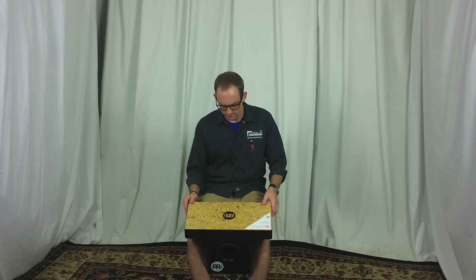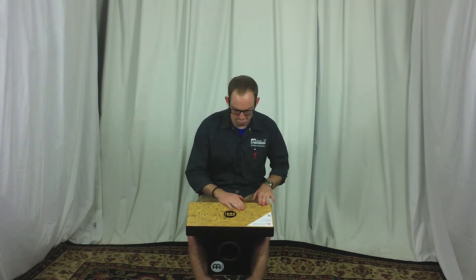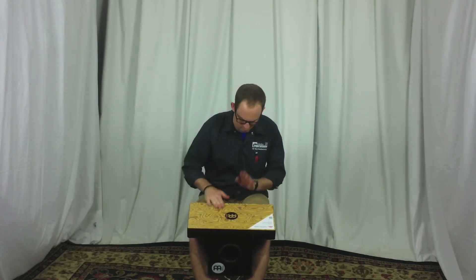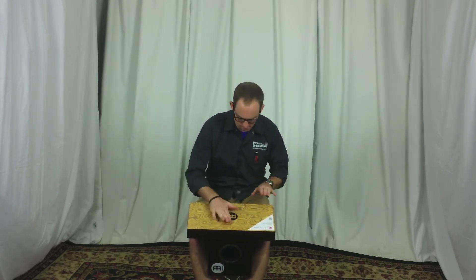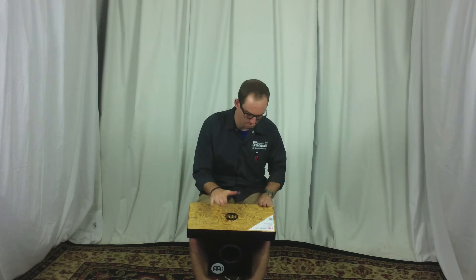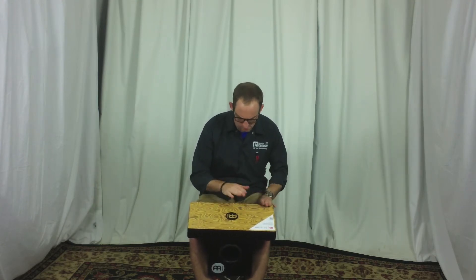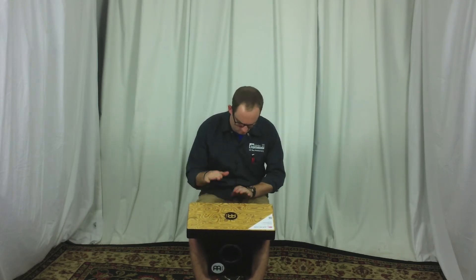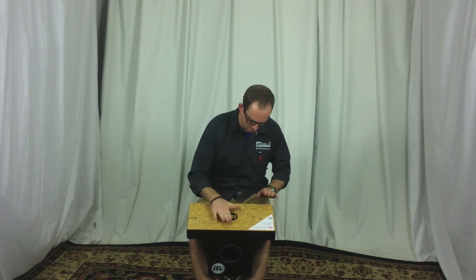This is a really fun instrument to play. It's really comfortable — it sits right between your legs. I'm going to go ahead and demonstrate this a little bit for you so you can check it out and hear how it sounds.